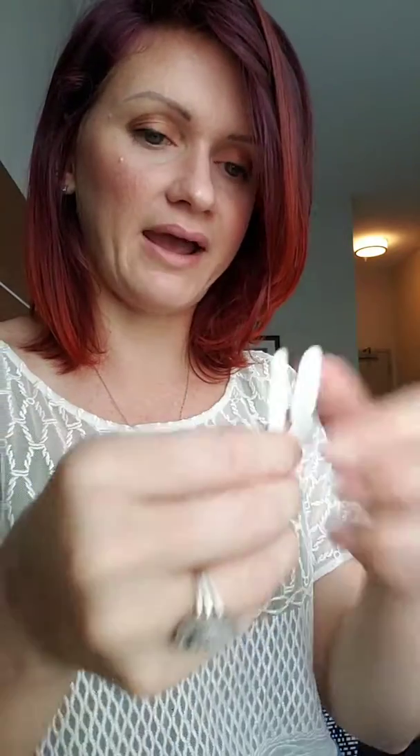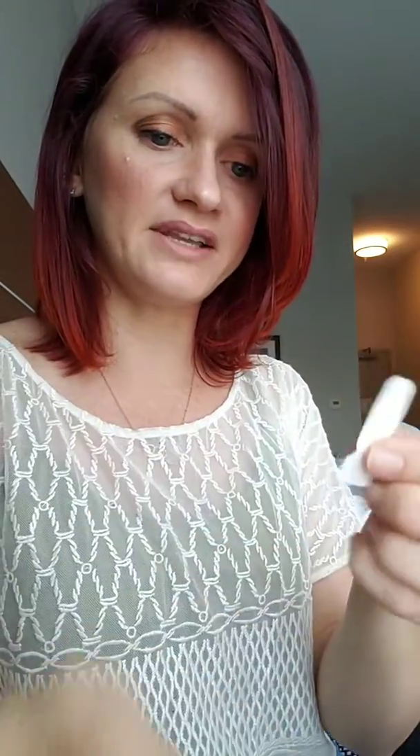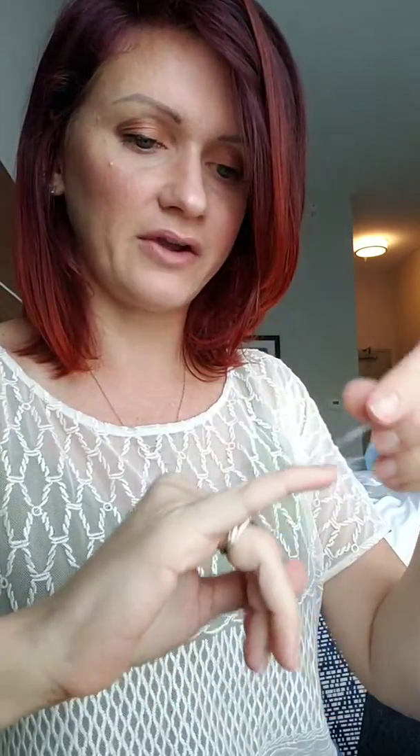I'm going to start with my pinky. What you do is grab the different sizes and measure them up to your fingers — this looks like a pretty solid fit right here. I'm trying to think of what ones I want as my accent nails, but we'll just see how it turns out.